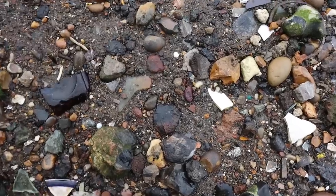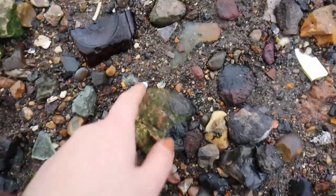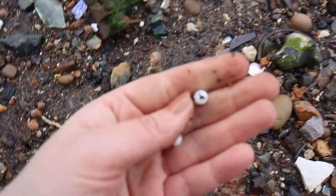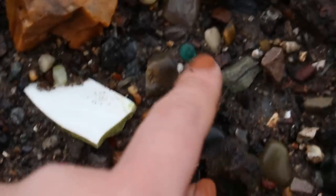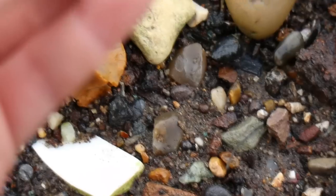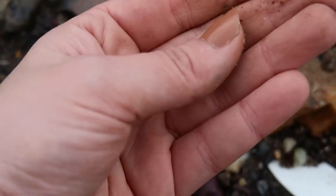Okay, three things here - or maybe two things. That's half a bead, and actually oh no - two and a half things. A beautiful white bead, half a bead, and then - is that going to be a paste gem or a bead? I think it's just like a cabochon, actually. But that's nice - it'll go in my little bead pot.